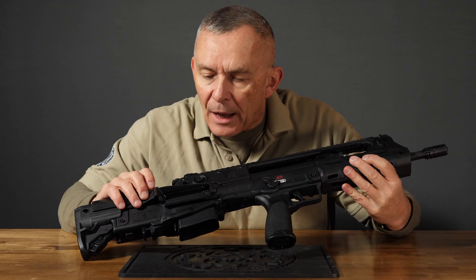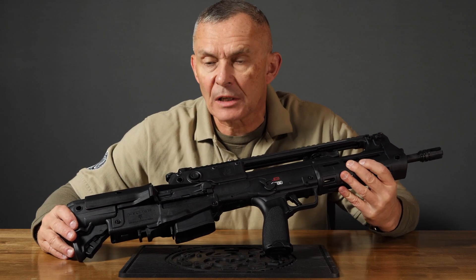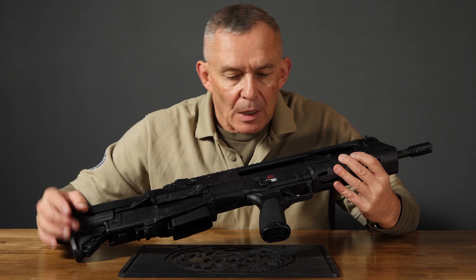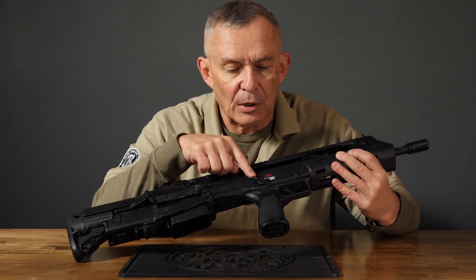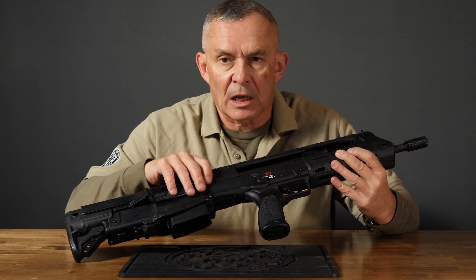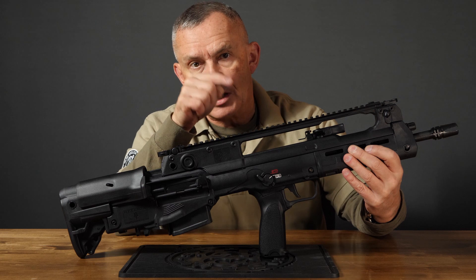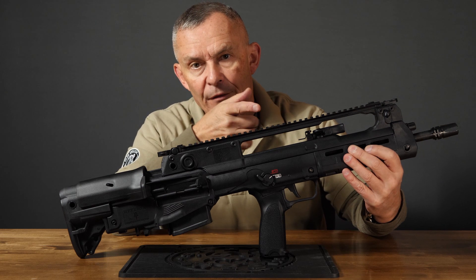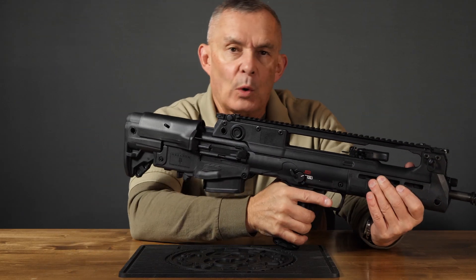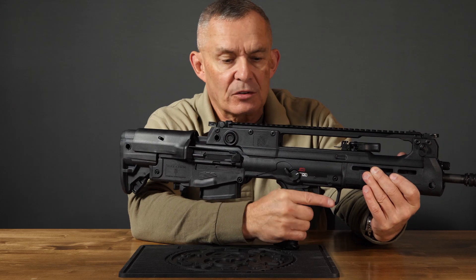Moving backwards, by the ejection port we have a dust cover which locks shut just like on AR-15 type weapons — keeps crud out of the action and pops open automatically when the bolt cycles. The safety is ambidextrous, on both sides, and shaped very differently. It's canted up in the air so that when you kick it off, the other side doesn't get close to your finger and doesn't gouge it.